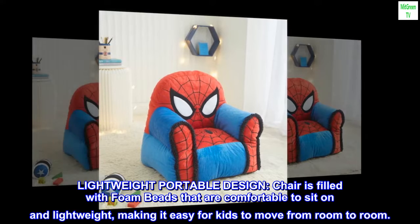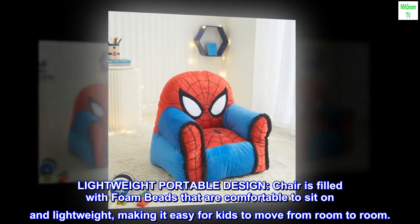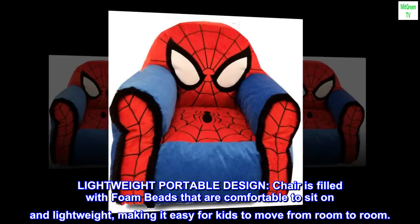Lightweight portable design. Chair is filled with foam beads that are comfortable to sit on and lightweight, making it easy for kids to move from room to room.